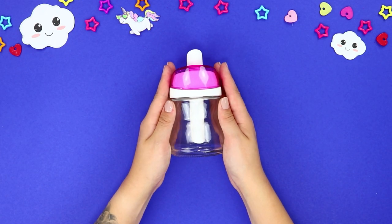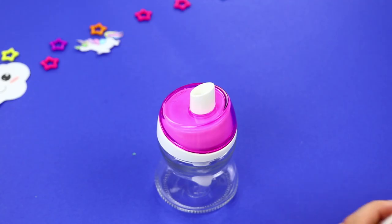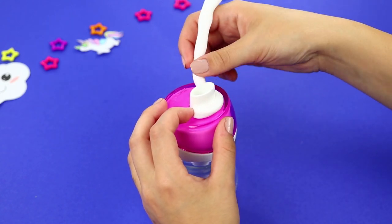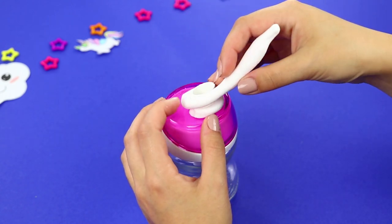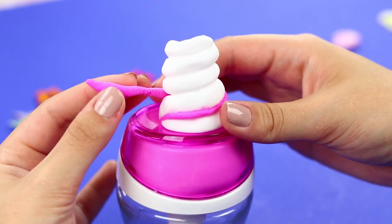Now let's transform a simple sugar bowl. Take some self-hardening clay and roll it. Glue it to the lid in a spiral. Decorate the horn with pink clay. Glue on ears.